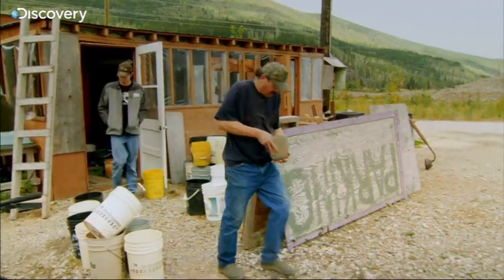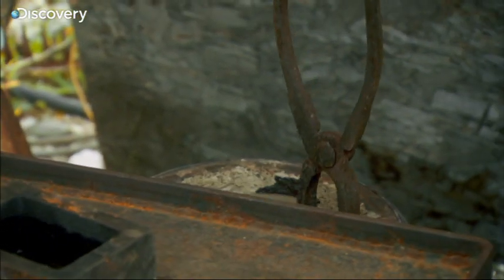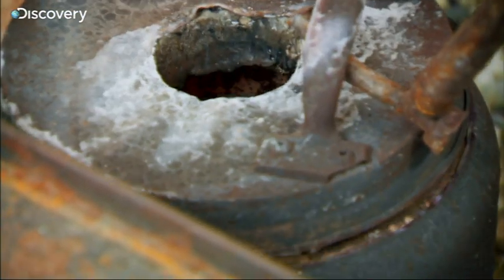Don transfers the gold and flux mixture into a heat-resistant crucible, then places it into a furnace that is over 1,370 degrees centigrade.